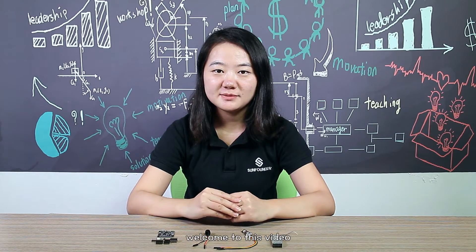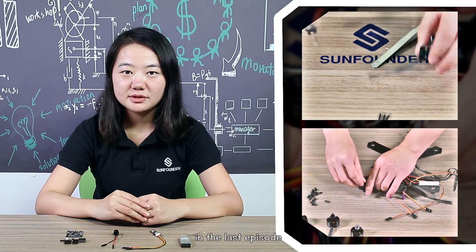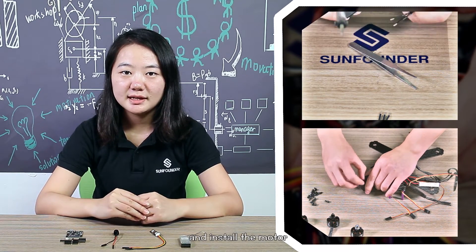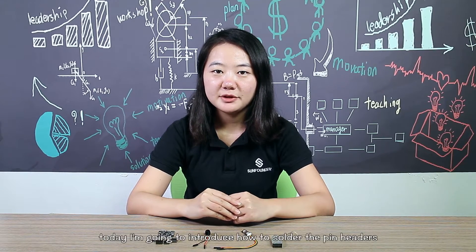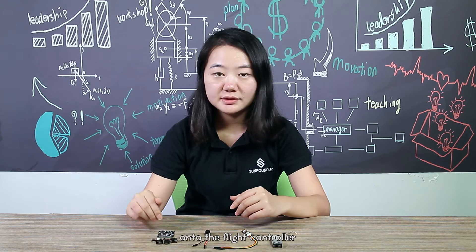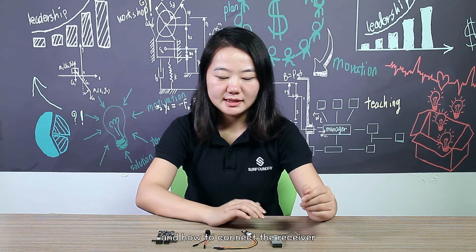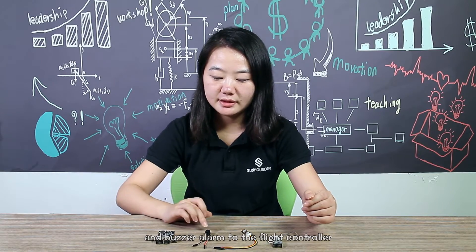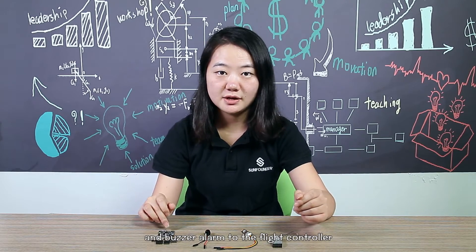Hi everyone, welcome to this video. In the last episode, we learned how to solder the banana plug, mail bullet, and install the motor. Today I'm going to introduce how to solder the pin headers onto the flight controller and how to connect the receiver, the LED indicator, and the buzzer alarm to the flight controller.